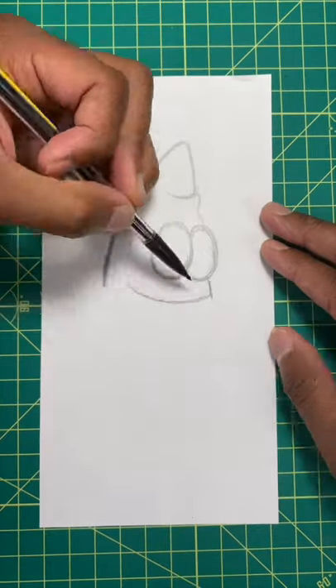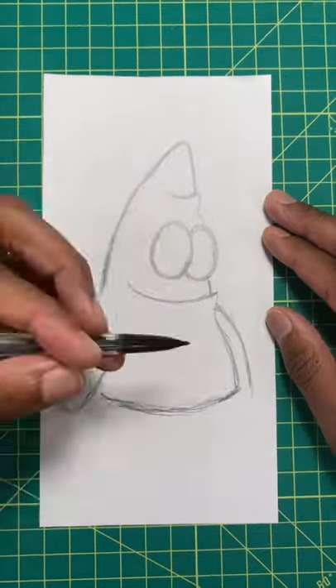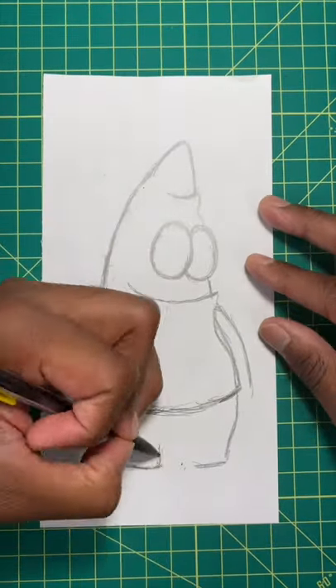Step two, we're gonna draw his mouth and Patrick Star's body. Now, let's draw his arm. It should look something like an elongated triangle. Now, let's draw his bottom half. Just follow exactly what I'm doing.